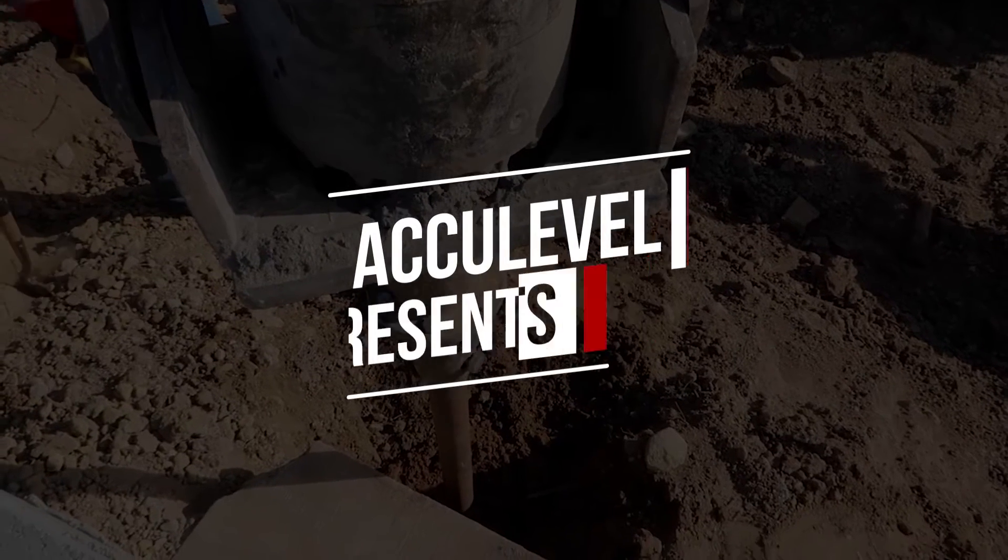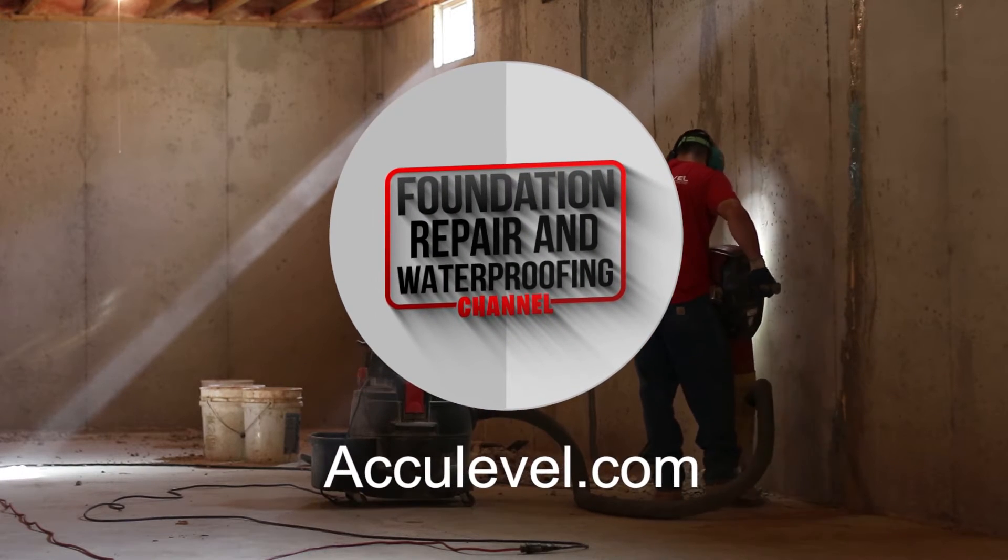Are you noticing cracks on your basement walls, or maybe even bowing? Carbon fiber straps might be the perfect option for your situation. I'm Nolan with Acculevel. In this video, we're going to talk about what carbon fiber straps are, how much they cost, when they're best used, and how they work. Stick around to the end for the next steps on how to get carbon fiber straps installed on your basement walls.